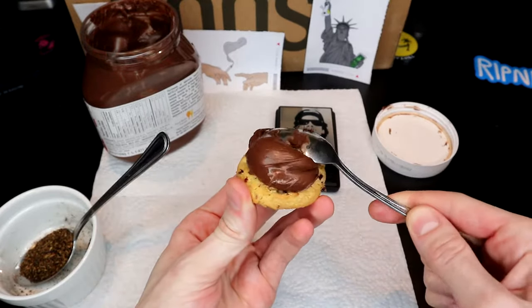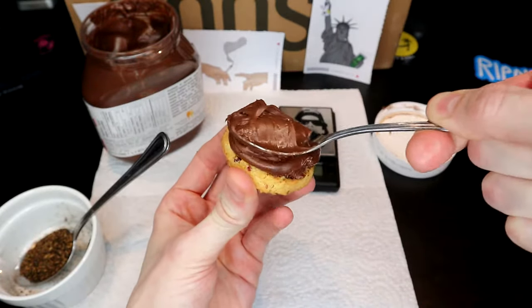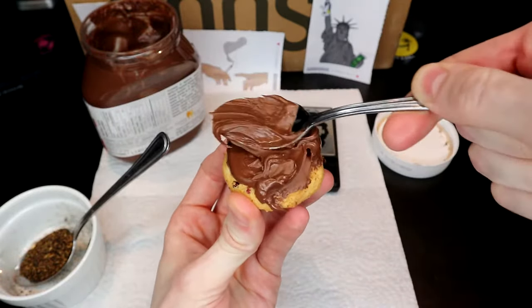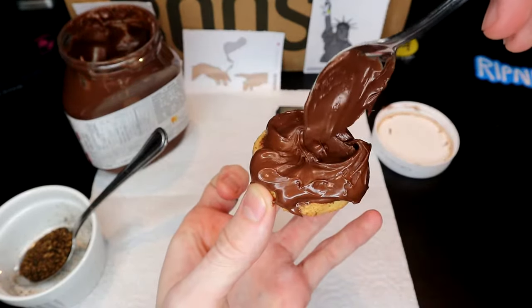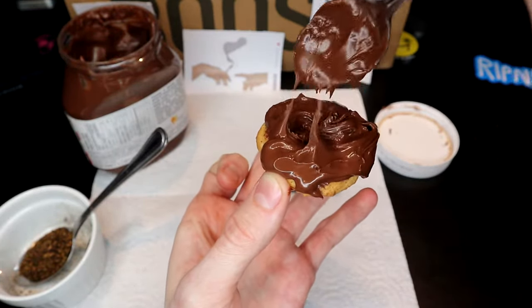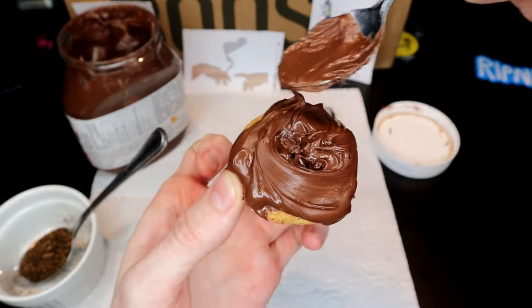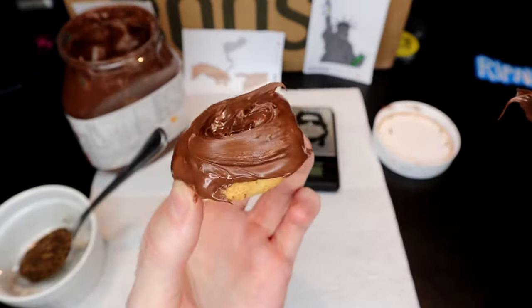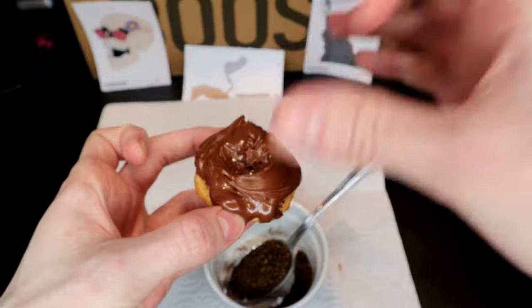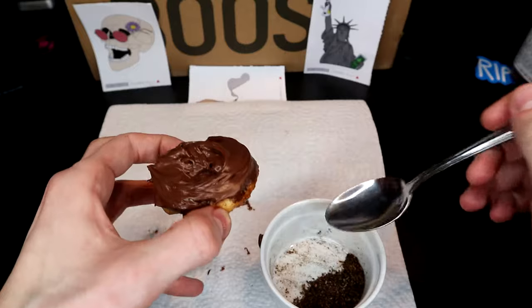You're gonna want to scoop up some Nutella and spread it out nicely. You want a nice wide base because there is a lot of plant matter going on top of this. When I'm making these I like to try to scoop out a bit of an indent in the middle so that the AVB kind of sits in there, but I get mixed results when I do that. Now we're gonna just dump the AVB on top of this and keep it all sort of contained. I might have been a little over-zealous with the Nutella, but what can I say — I like chocolate.